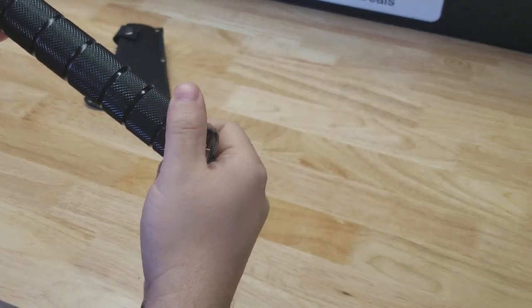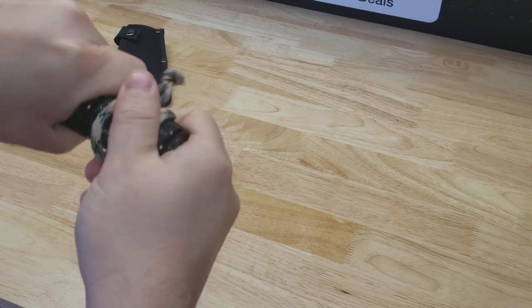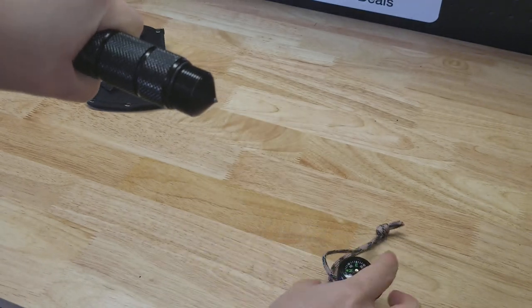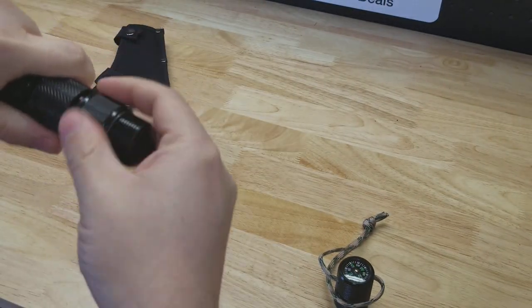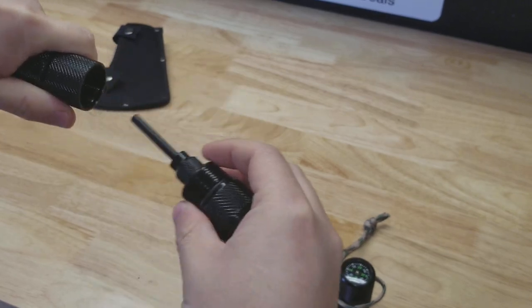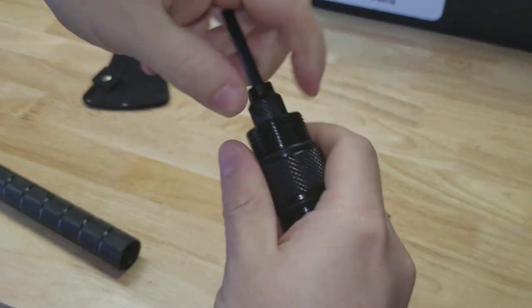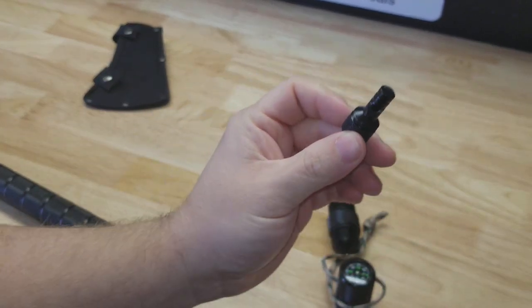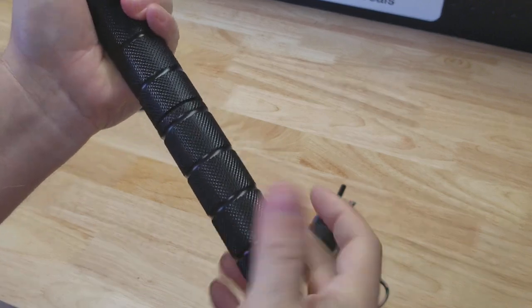Each of these sections unscrews, unveiling a new little gadget. If we take the bottom collar off, you can see we have a glass breaker — notice there's also an O-ring there, so some level of waterproofness. We unscrew the next section and we have the magnesium rod for starting fires, and that also unscrews to unveil a whistle.